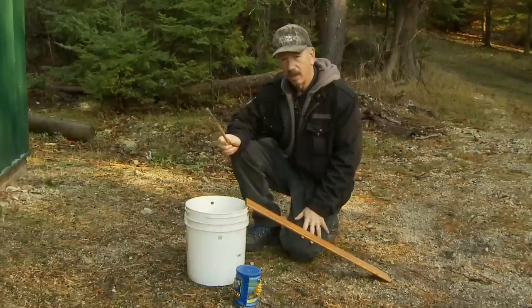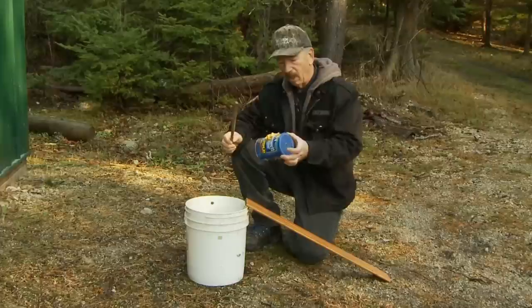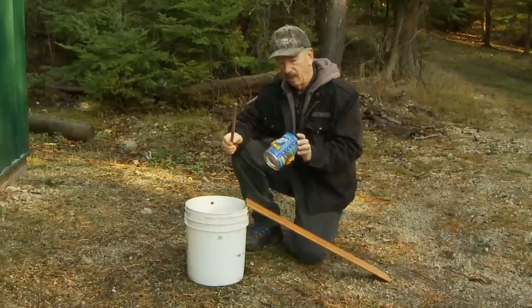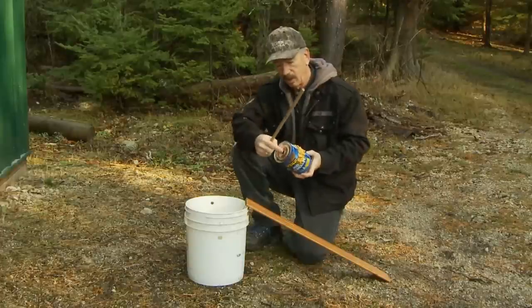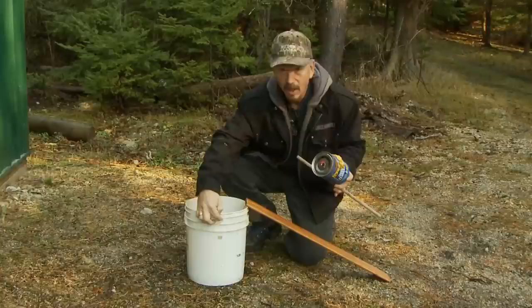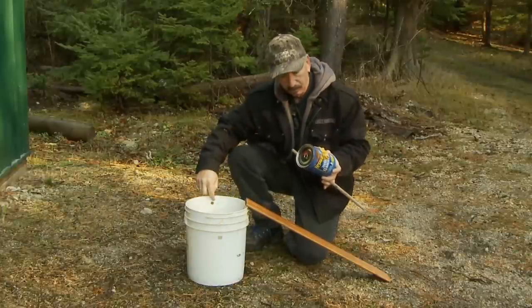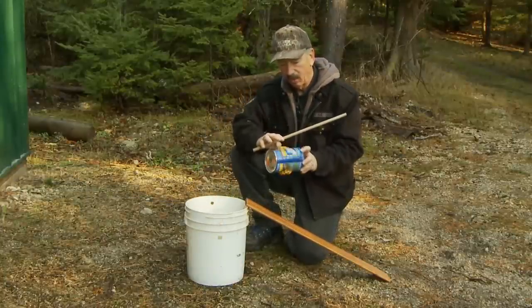You'll need a dowel rod. A slightly smaller diameter works a little better because the can will rotate on it better. And you need a coffee can. What we do is drill a hole in each end of the coffee can — it doesn't have to be perfect. Then we drill a hole in the five-gallon bucket on both sides.